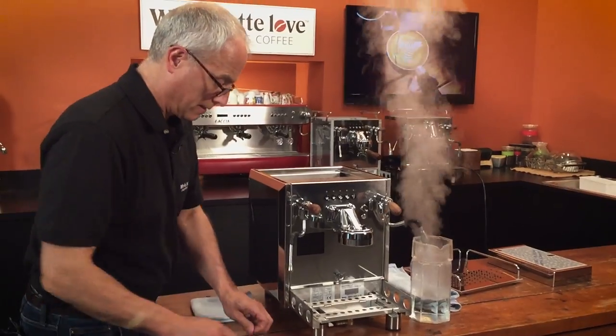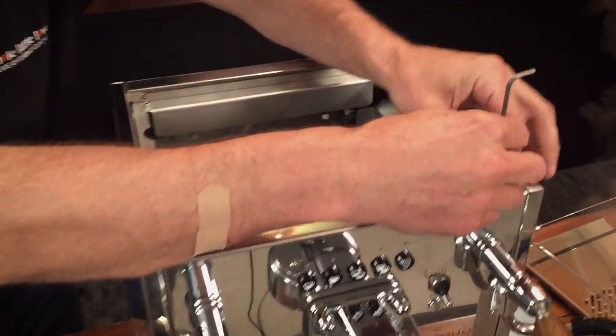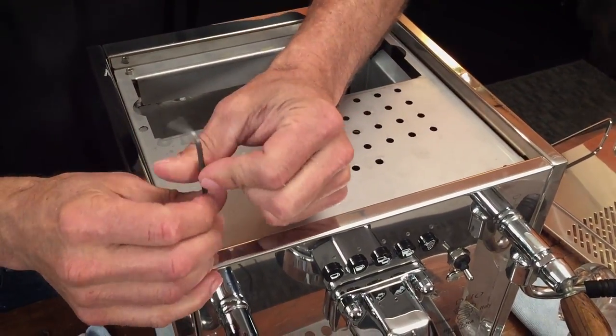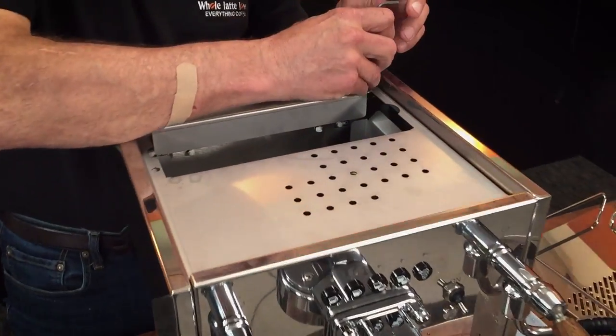Why drain the boiler? Because we're going to be tipping the machine forward soon, and when we do, we don't want any water to leak out through the vacuum leaf valve. You probably actually want to let the machine cool after this.